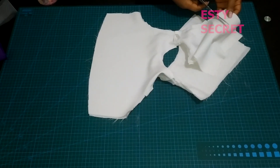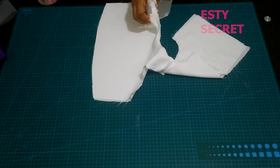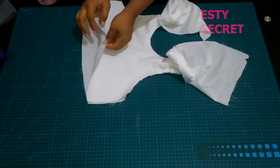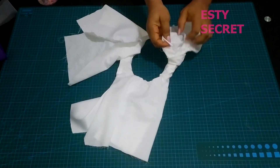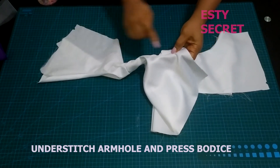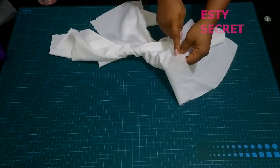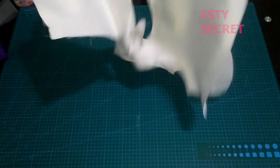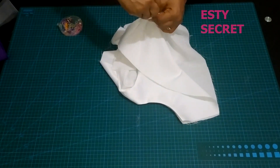After notching, I'm going to pass the back bodice through the shoulder — both sides — then pull it out from the front and successfully turn it right side out. Then I'm going to understitch that. You won't be able to understitch everything, but just understitch as far as you can go, and don't forget to give it a good press after. Right here I've understitched it and given it a press.